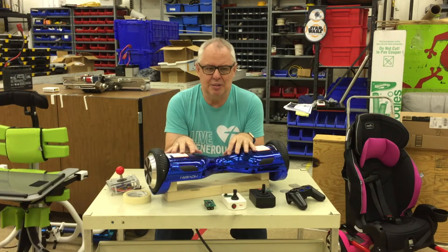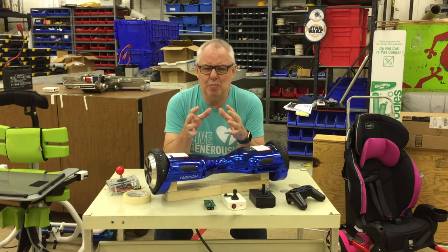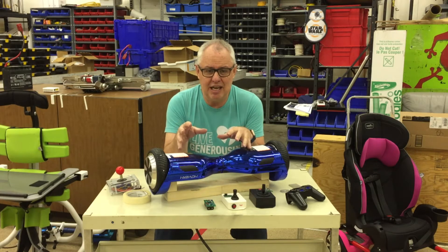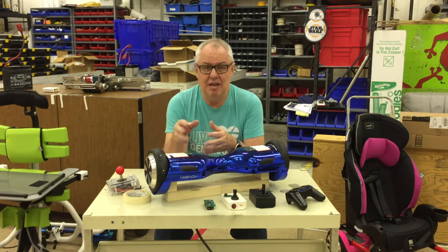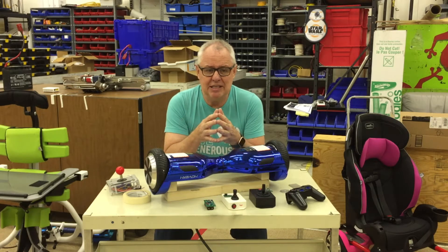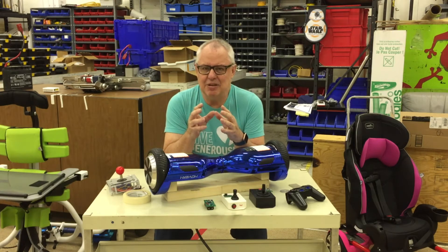So why hoverboards? These devices provide the ideal platform to adapt for a range of applications. They're self-contained, they're relatively attractive, they're rechargeable, they're powerful and yet they're very quiet. Plus there's an active community of hackers that are already adapting them to their specific needs, but I wanted to make that adaptation even easier.